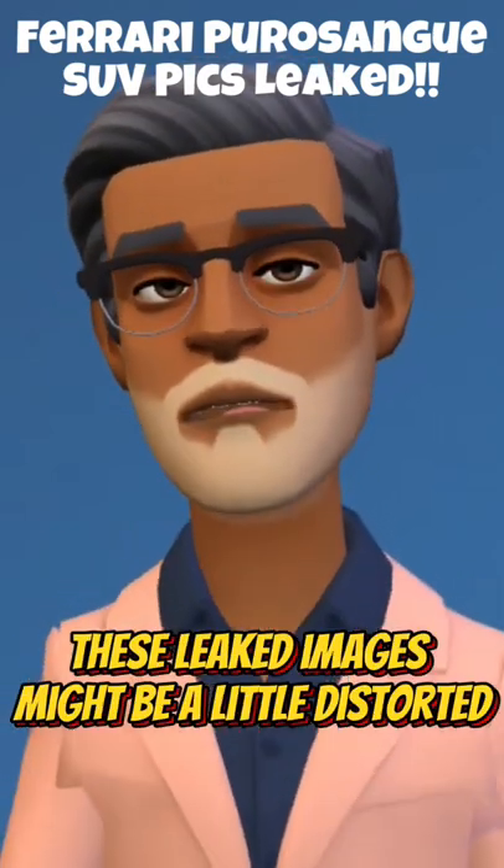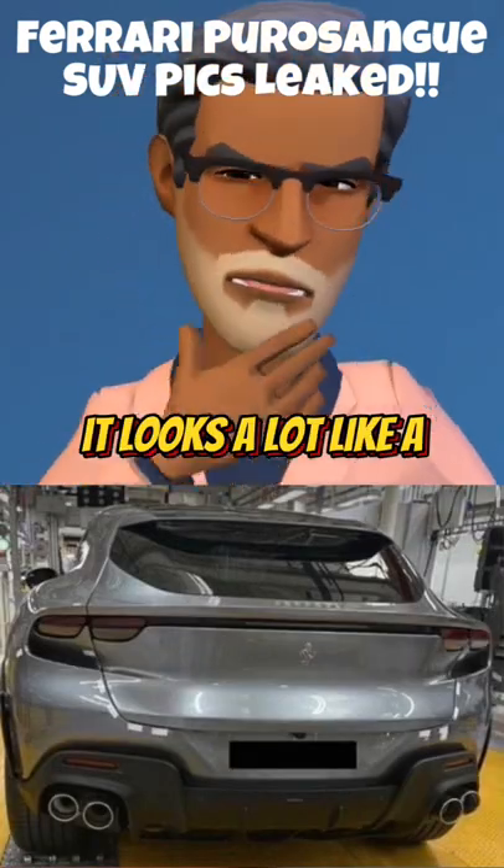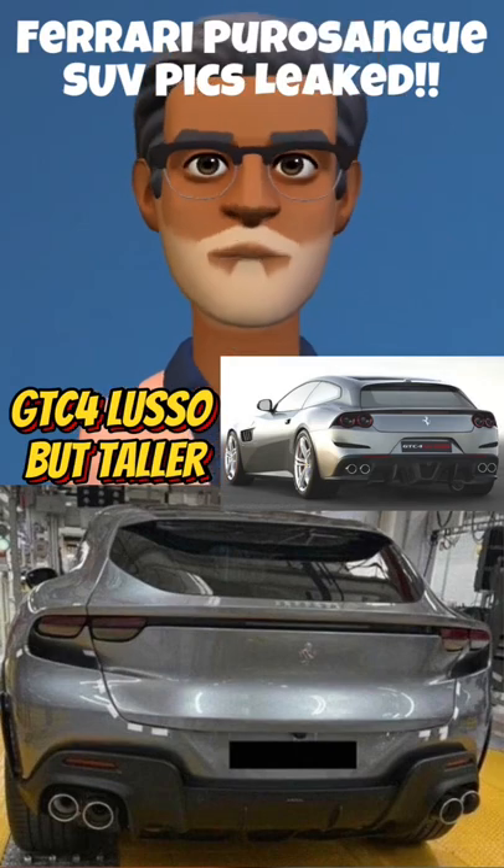Bear in mind these leaked images might be a little distorted. From the rear it looks a lot like a GTC4 Lusso but taller.